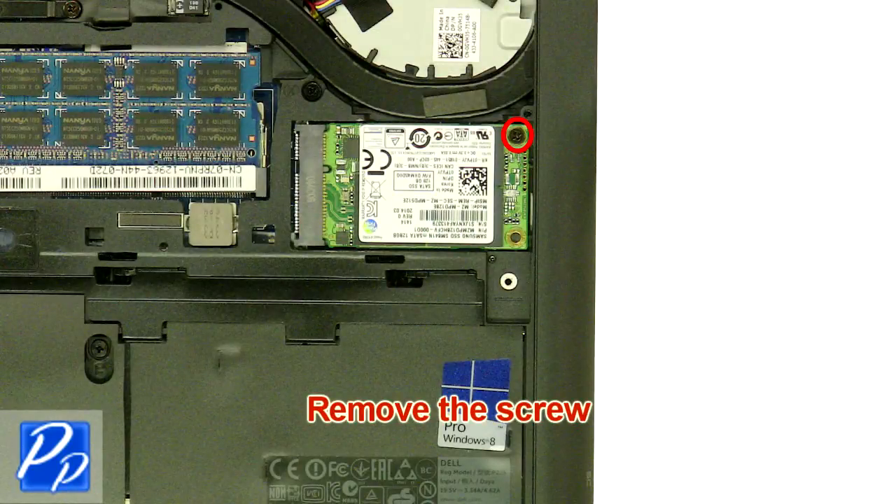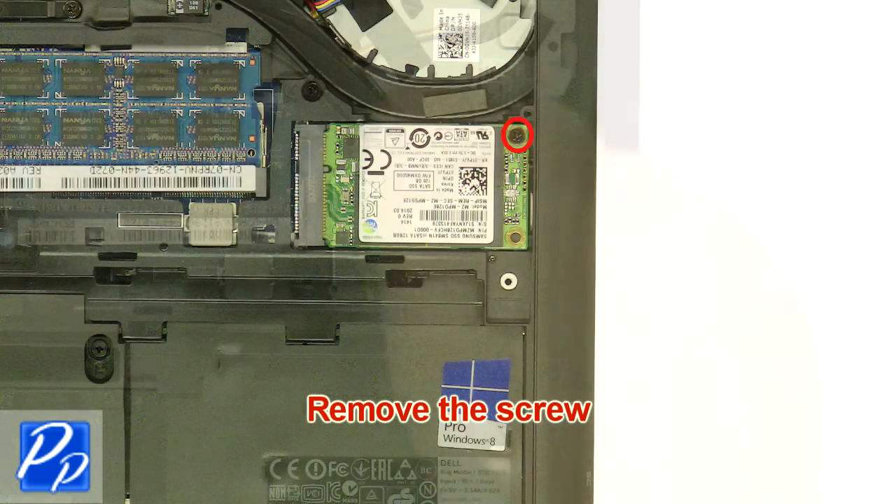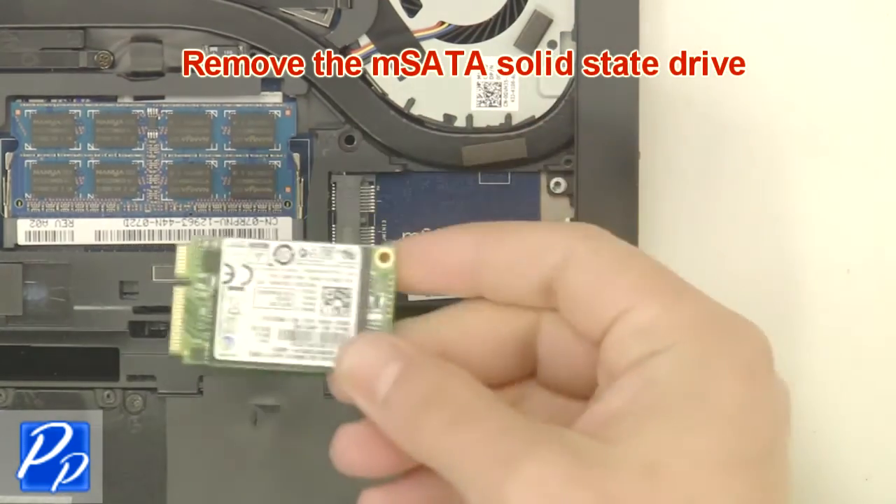Remove the screw, then remove the mSATA solid-state drive.